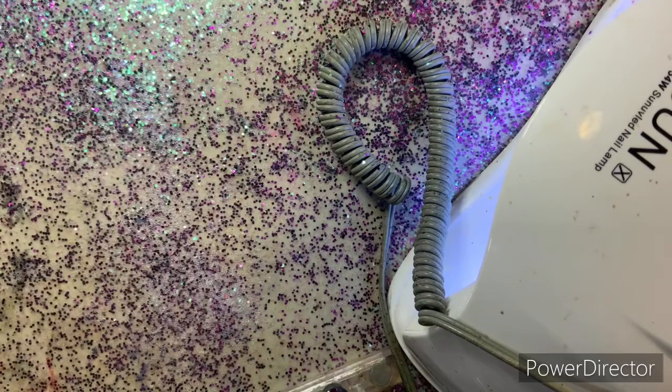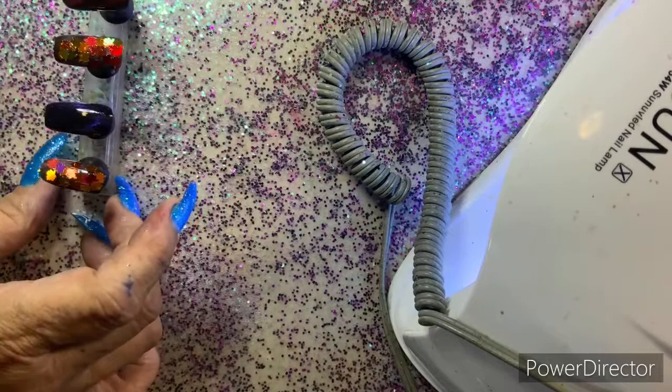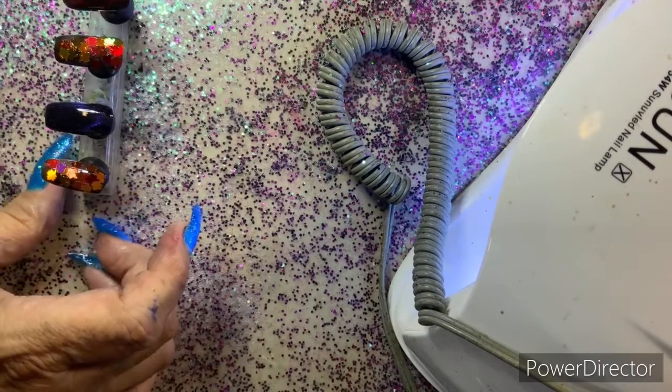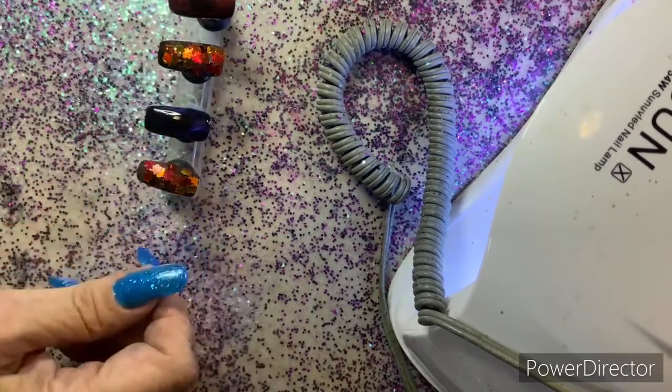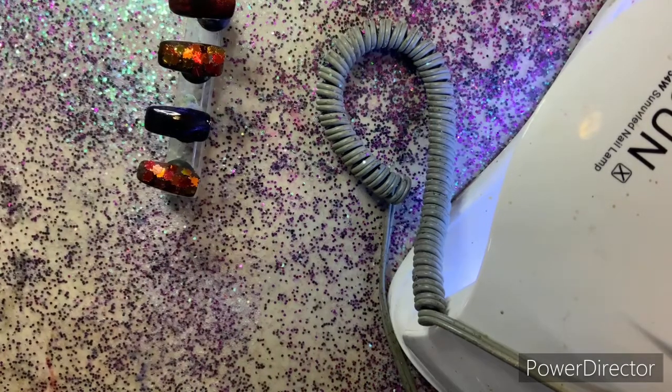We'll see what else I can do with these. I want to put something else on these two, but I'm not sure — I don't want to overdo them. Does that make sense? Don't really want to overdo them.